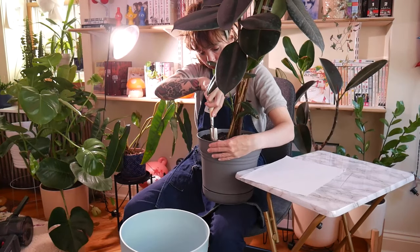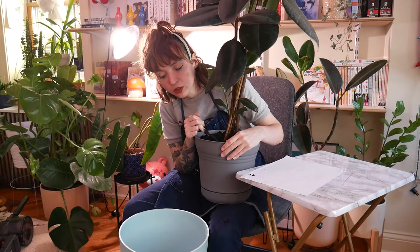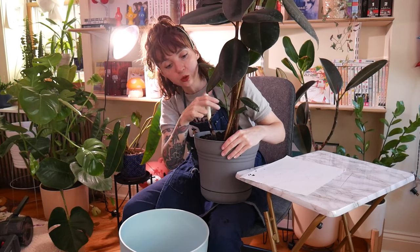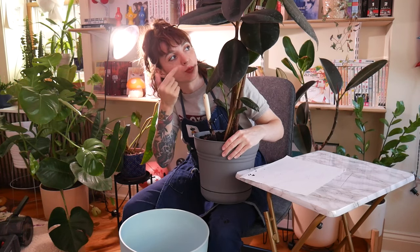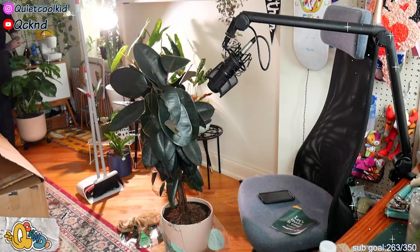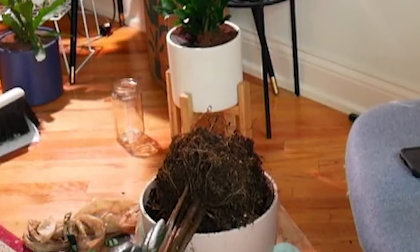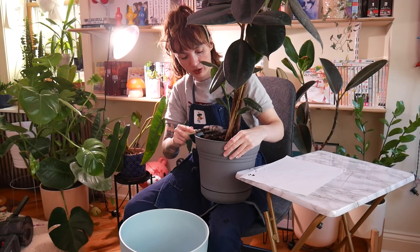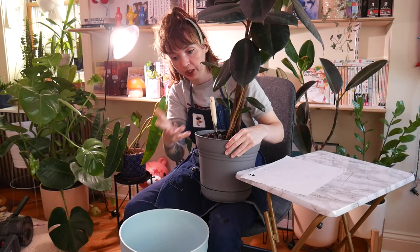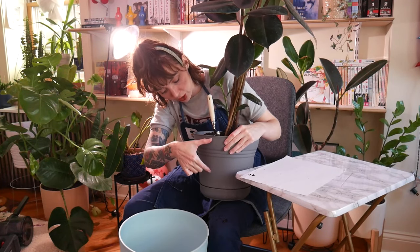Good thing I brought up the littlest, babiest shovel ever. One thing I will say — when we unboxed this on stream, we noticed that the roots of this plant, even though it's pretty big, the root system was not very complicated. I'm pretty sure unless this plant has grown a lot, it's really only in there this much.